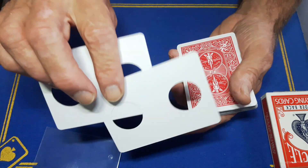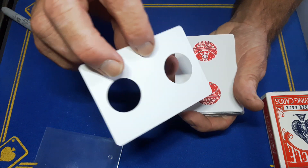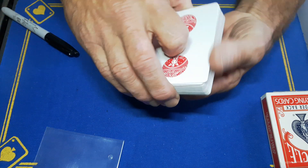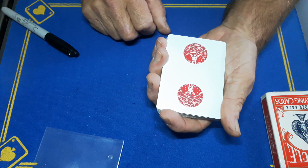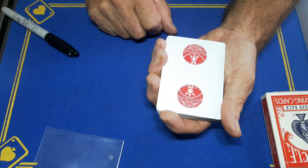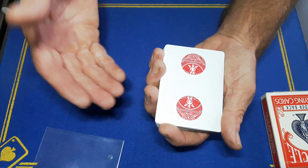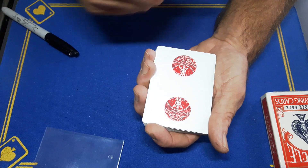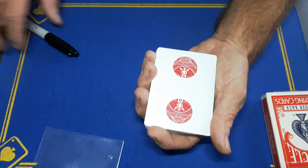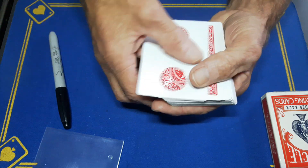We've got a blank card on top of the deck, followed by another blank card on top of the deck. So somewhere in between or below these two blank cards is your signed card. Now I did say this was a teleporting card trick, so I'm going to teleport your card from wherever it is in the deck to between the two blank cards. I'm just going to give it a simple little tap like that.